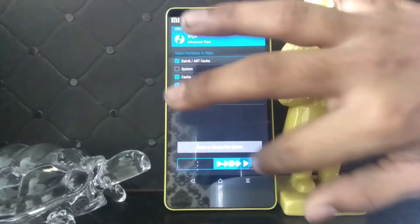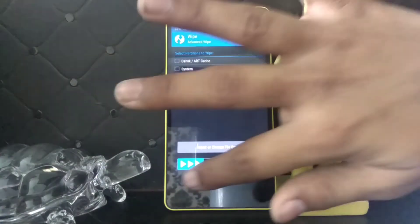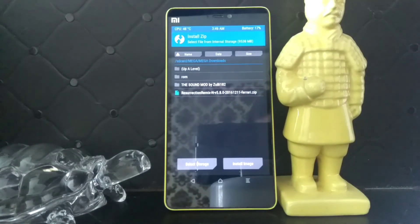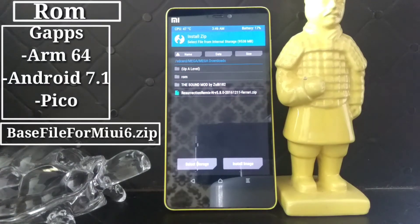So once you have that, go to Wipe, then Advanced Wipe and select all the options and wipe. Now go back and go to Install. Keep in mind that you need to download three files: one is the ROM file, one is GApps, and one is the base file from MIUI 6. Links for all of them are in the description.